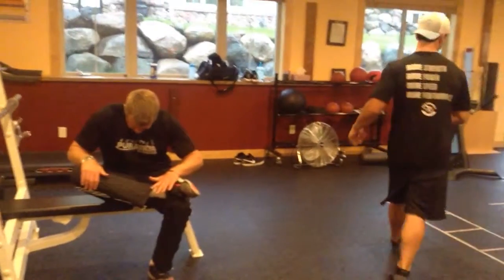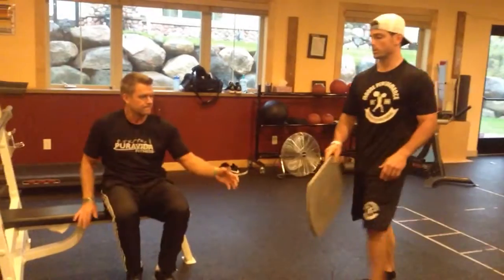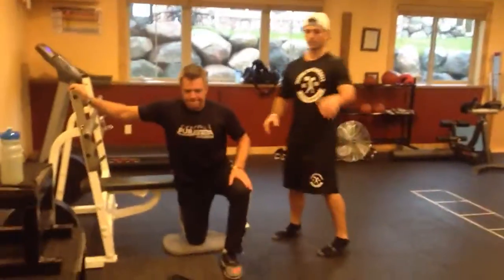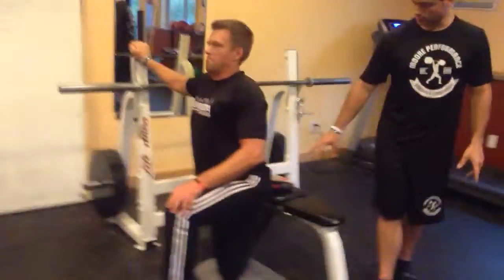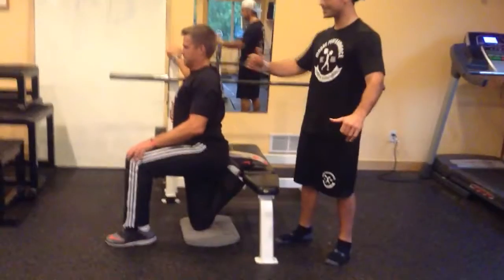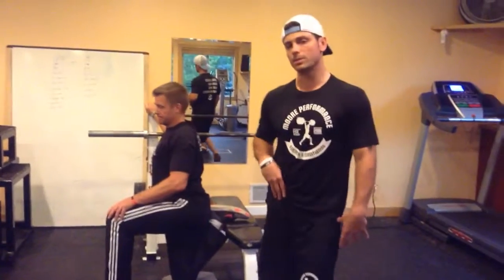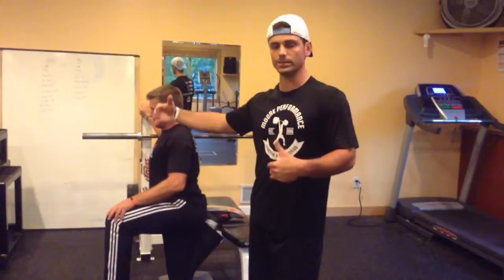The last one we're going to do — the most intense for most of you — is going to be the super couch stretch. You're going to take this pad; find a mat if you have a hard surface. You're going to try to get yourself into an upright position with your foot back on the bench. We want this shin as vertical as possible, and he's just going to sit back on that heel of his butt. It's going to create a huge stretch down his quad and hip flexor here and open up the area. Typically you want to hold that for anywhere from one minute for beginners, up to two minutes for intermediate to advanced individuals.